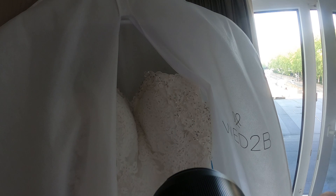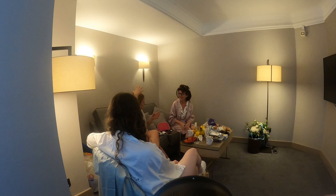Dress photos — I don't really do dress photos unless there's a nice space to hang it inside or outside, but sadly today there wasn't really any way to hang it.